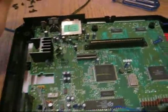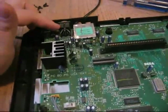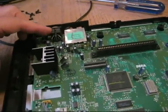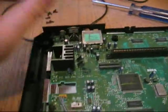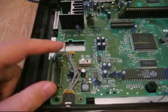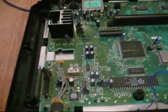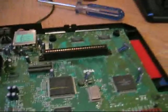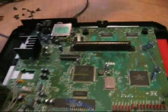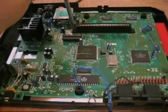You have to remember that the Model 1 Genesis doesn't output stereo from the back. You can get the composite video signal from here, but you're not going to get stereo sound — just one channel mono. We do have the headphone jack up here, and there is a way to get the sound from the board there and run that to the back as well. Also, the board is still held down by two screws for the cartridge slot that go right through to the bottom, so you've got to take those two screws out.